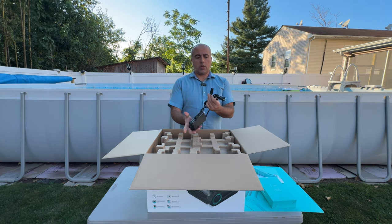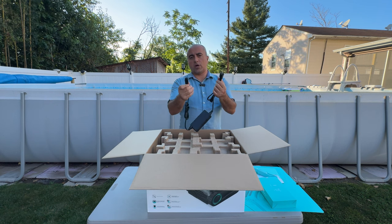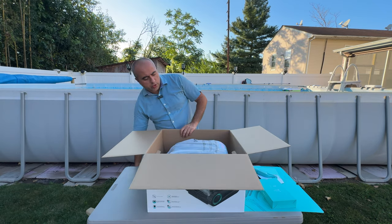Usually these accessories are black or white, but this turquoise looks really cool. Over here we have the charger — I believe it can work with other models as well. And right here we have the main unit.